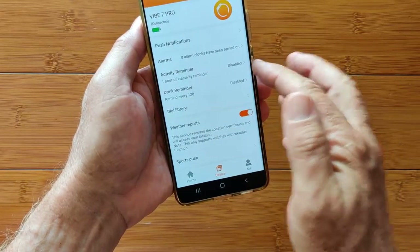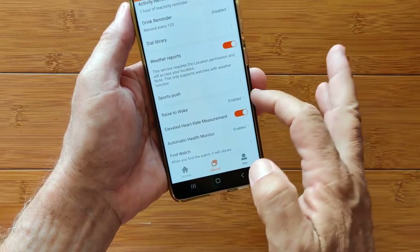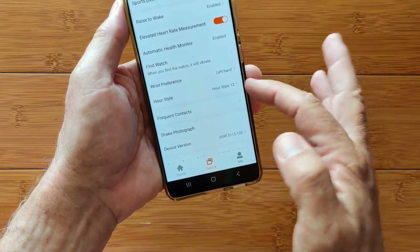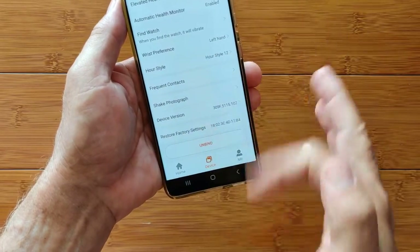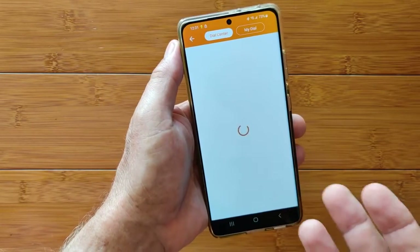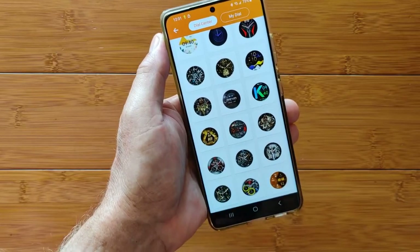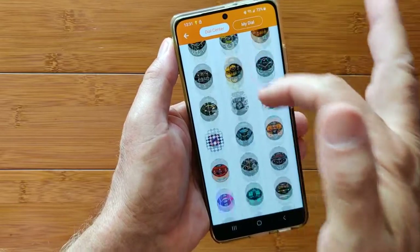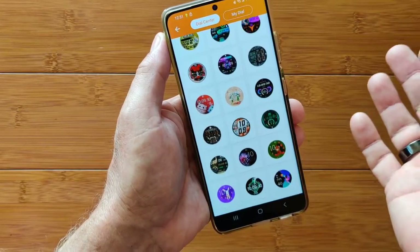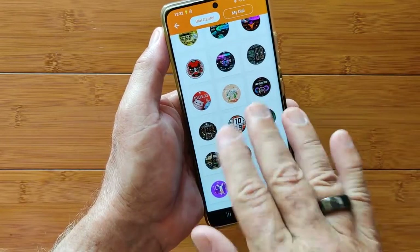Push notifications you can set up so you'll get phone call notifications, text messages, or any other app on your phone — this is where you activate them to push information to the watch. You can have reminders for inactivity or drinking — these are just cyclical time alarms, basically. Weather reports can be turned on or off. Twist your wrist to see the time. You can set an elevated heart rate measurement and put in the value that matches you. Wrist preferences, 12-24 hour, and you can unbind it if you want to. And finally, the dial library — this is where you can get into all the different watch faces. They said over 100 different ones.